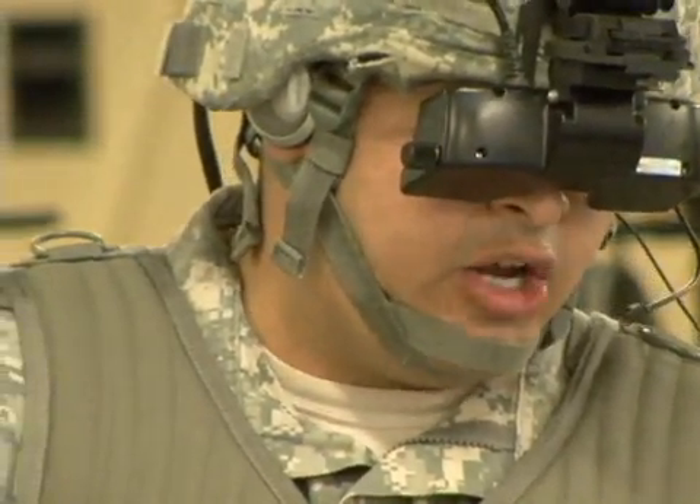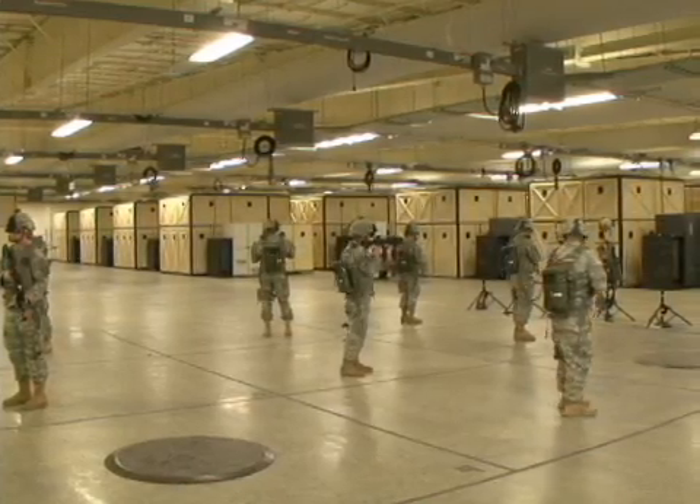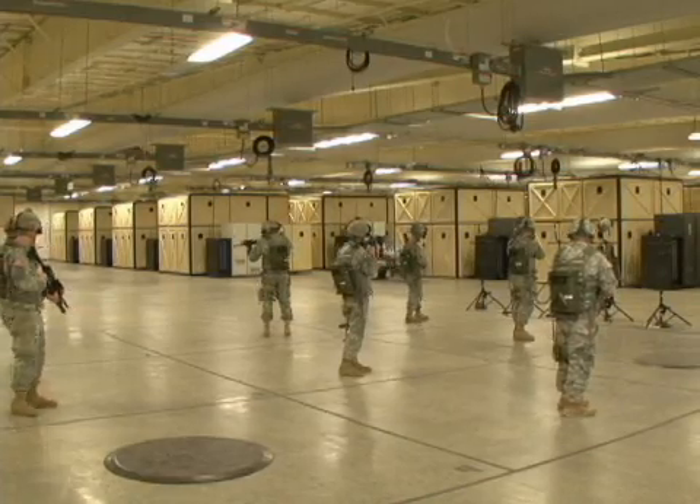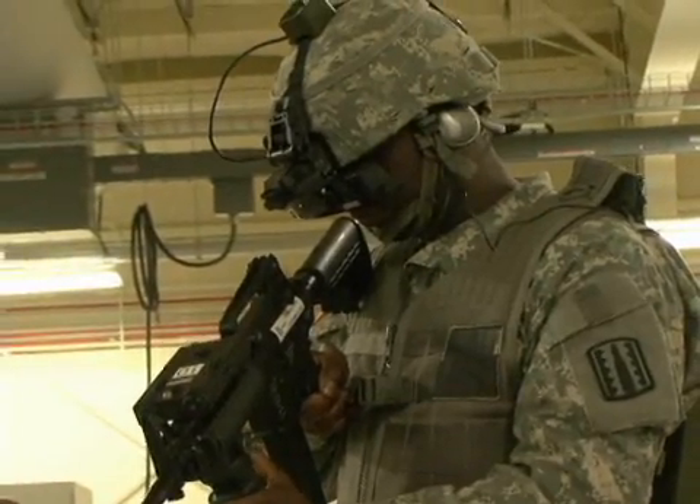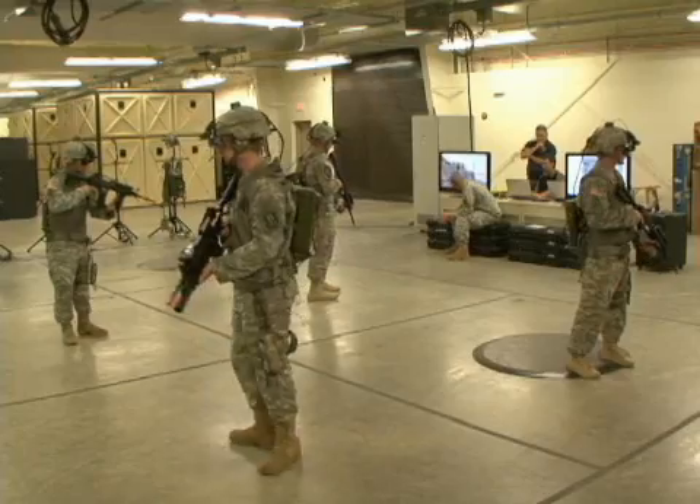Once they gear up, there's no playing around. The squad is set out on a mission where they test their skills as a team. Basically, we're just looking for a high-value target, going in through a compound, entering, clearing, and eliminating any threats that may come during this scenario.